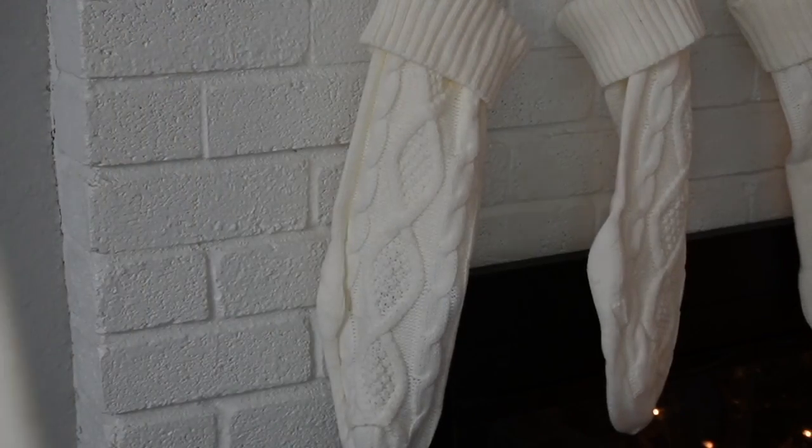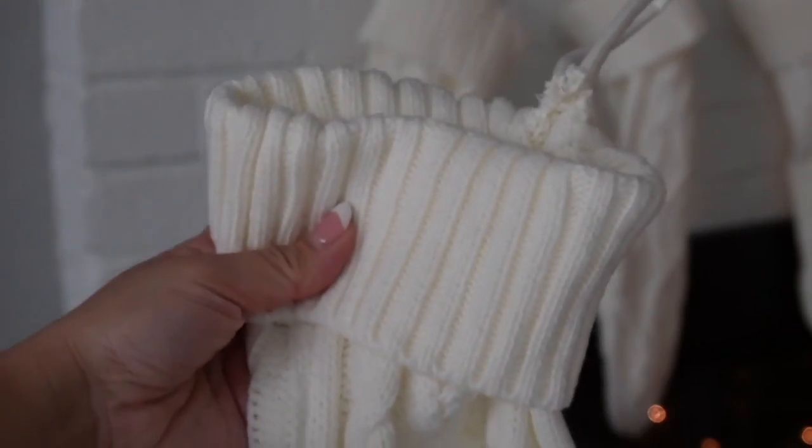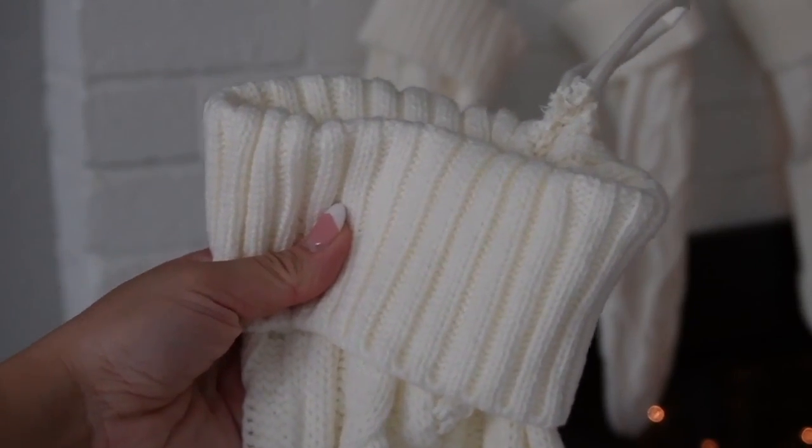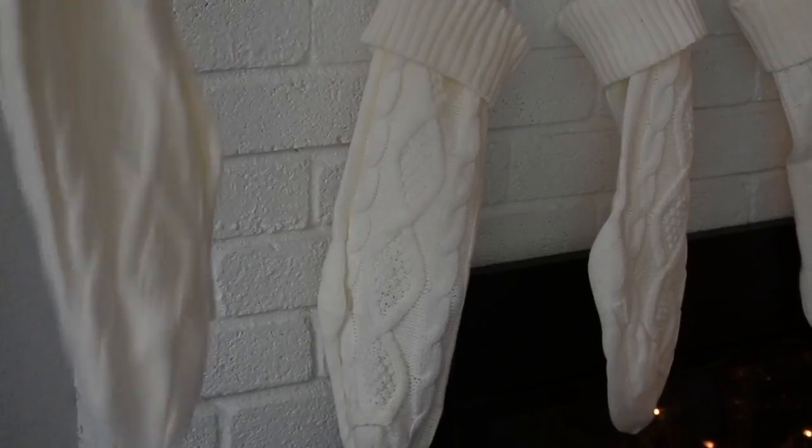These are cable knit stockings. They come in a four-pack, they're 18 inches large, and they have a hook — so they're great for putting on a fireplace or anywhere like that. I love the cable knit, it's really soft. Let me know — do you put stuff in your stockings?